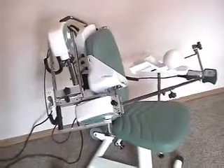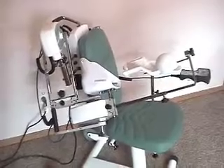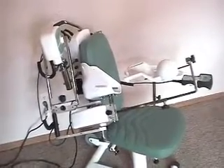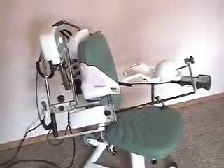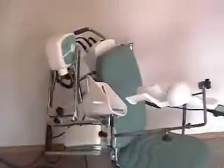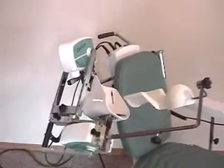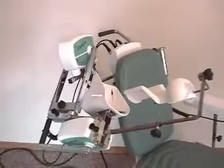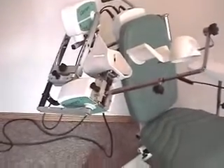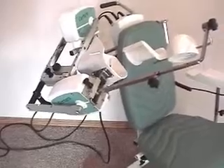Here we have the ab and adduction with associated rotation splint setup. In this case we are only doing ab and adduction at the moment. Only the first motor, M1, has any motion going on. M2 is simply along for the ride — there is no rotation occurring.